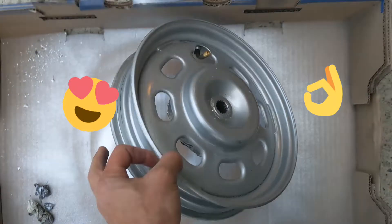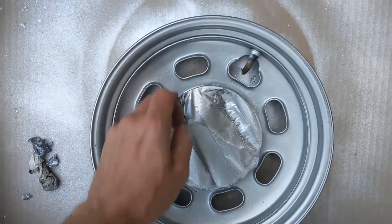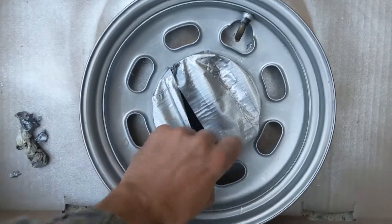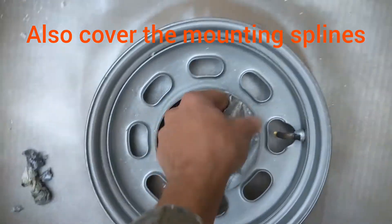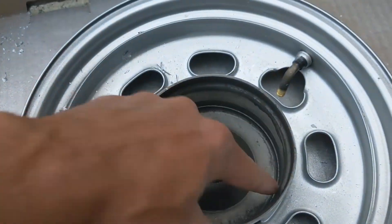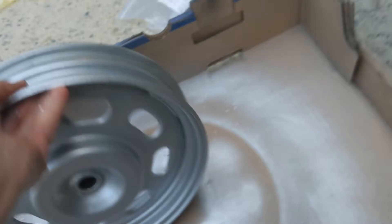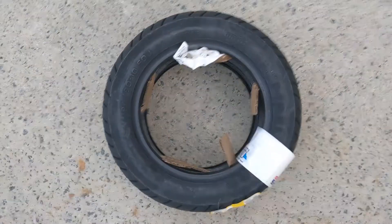While I had the tire off, I went ahead and repainted the wheel. Just make sure, if you're going to do this, you cover the portion where the drum brake sits — that way you don't get paint on the braking surface of the wheel. That's the 3.5 by 10 versus the 90/90-10.